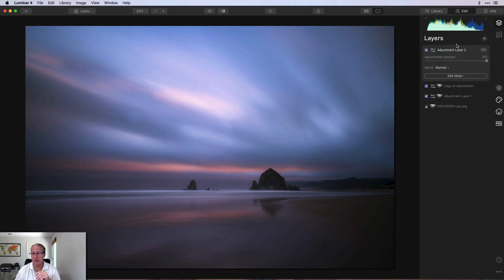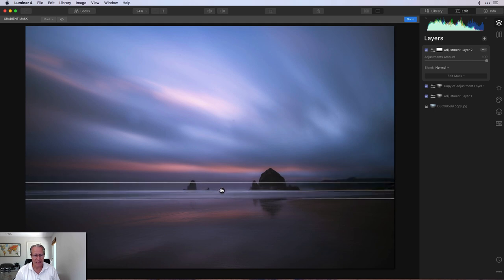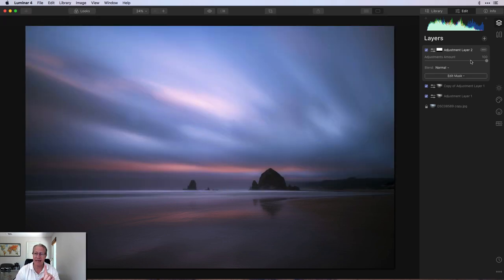Now I'm going to get a new adjustment layer and use a gradient mask. I'm doing this at the layer level, which means I'll apply the gradient mask and all the editing with the tools on the right-hand side for this layer will apply only in the masked area. So I'm going to drop this gradient mask down to cover the sky — basically anything above the horizon. White reveals, black conceals. Everything I do will be revealed in the white area above the horizon and concealed in the black areas.